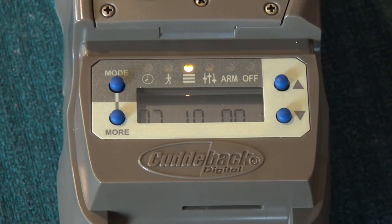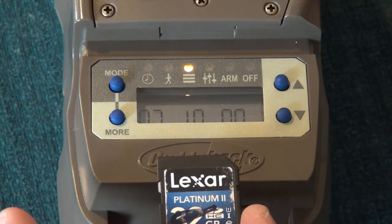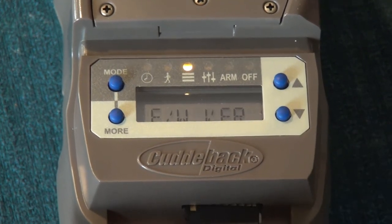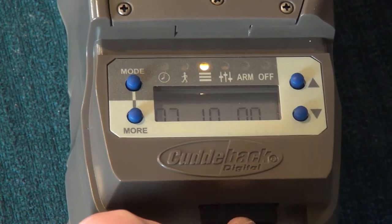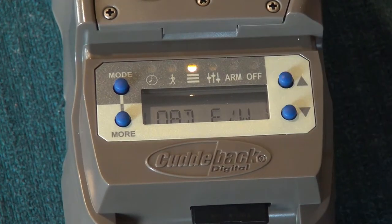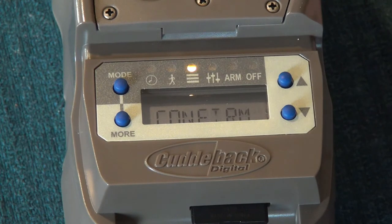You'll see the current firmware version toggling — in this case it showed '7.10.0.0' or something similar. Now we put the SD card in. It does not go in face up — it goes in face down. It's not spring-loaded, so you just push it in until it's firm. Press the up key — you should see 'Load FW.' Hit confirm. It's actually updating now — you can see it's busy. The lights start going, it toggles, and the camera reboots. Then it's complete.